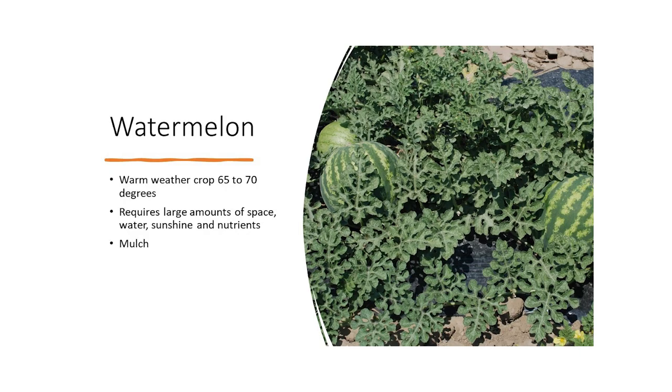Watermelon — warm weather crop, 65 to 70 degrees. Requires large amounts of space, water, sunshine, nutrients, and a lot of mulch.